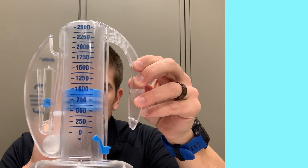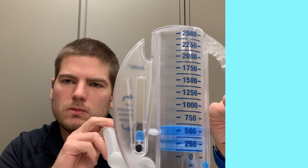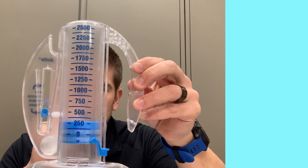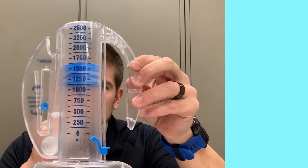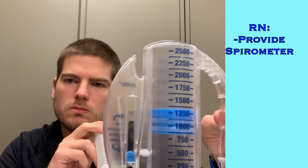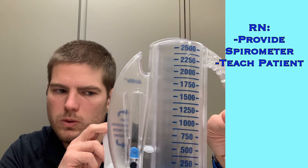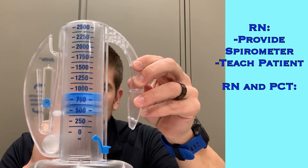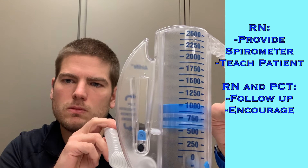The use of the spirometer and encouraging regular deep breathing can retrain the lungs to function at full capacity — so it's important! Neglecting the lungs with these diagnoses can lead to life-threatening complications. As a healthcare worker, know what types of patients will benefit from this device. When ordered, it is the responsibility of the nurse to provide the patient with an incentive spirometer, train the patient on how to use it properly, and teach them why it's important.